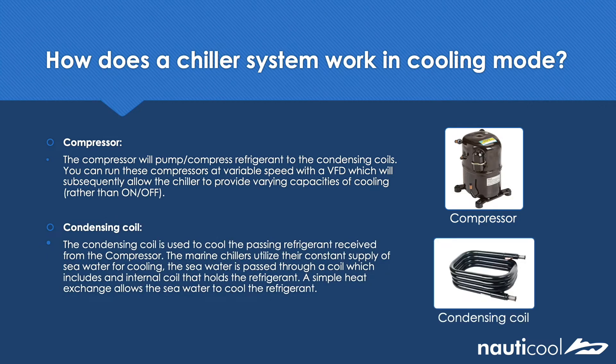The condensing coil is simply used to cool the refrigerant passed from the compressor. Marine chillers utilize their constant supply of seawater as a cooling method. The seawater will enter the external coil and the refrigerant is passed through the internal coil, and through a simple heat exchange the refrigerant is cooled.